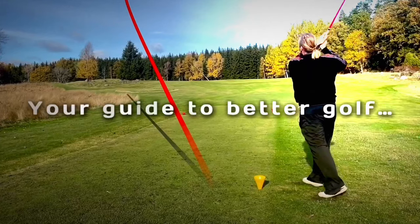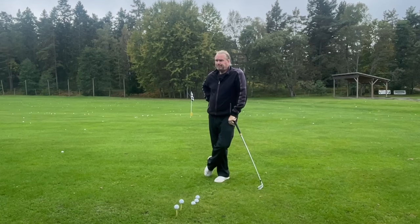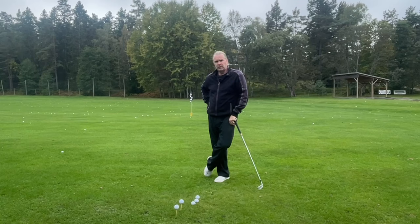If you follow tips on YouTube, most tips are performed by someone between 20 and maybe 35. That's sad, really, because here in Sweden the majority of golfers are 45 plus.